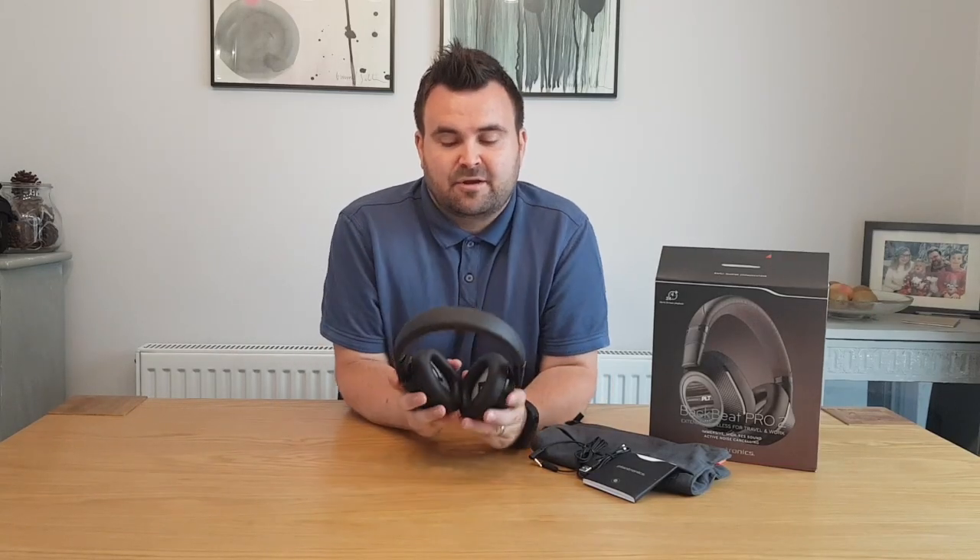Another thing I really liked about these headphones is the range — they weren't lying when they said extended wireless headphones. I put my mobile phone in the furthest bedroom of the house, then came downstairs and even tried the understairs cupboard, the downstairs cloakroom, and the garage. At no point was there any loss in sound, quality, or crackling. In terms of extended wireless, these are top-notch.